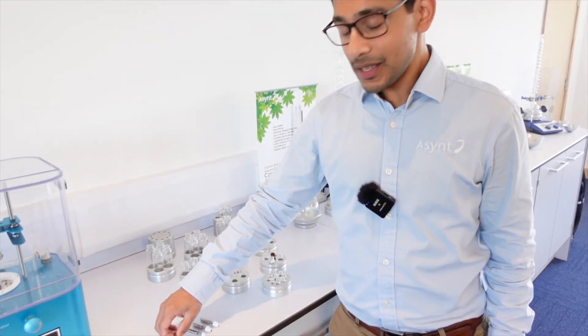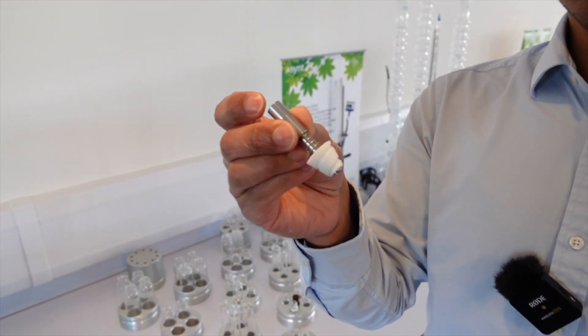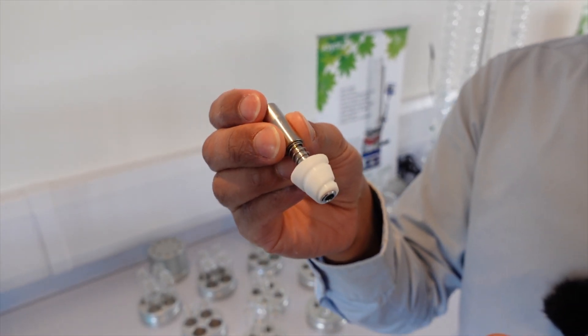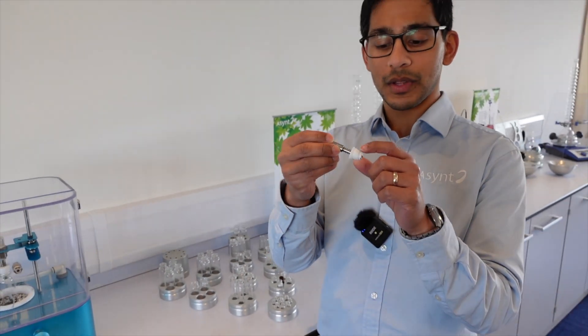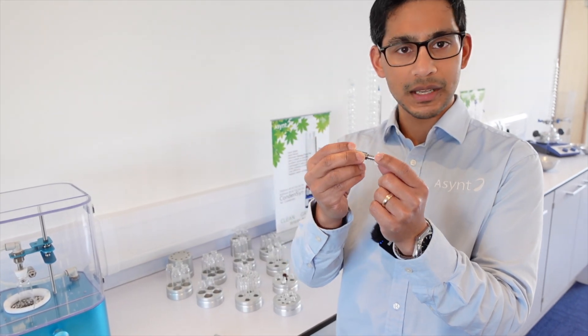Hi, I'm Aaron from ASIN and today I want to talk to you about spiral plug technology. These are a patented technology from our partners in Japan called Biochromato, and they are an incredibly effective tool for evaporation and concentration of samples because of this unique technology where you've got grooves cut into this PTFE plug.